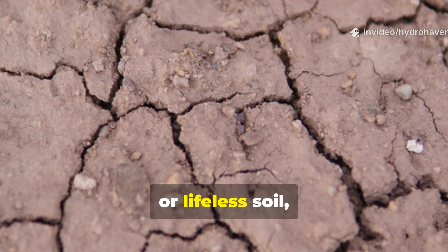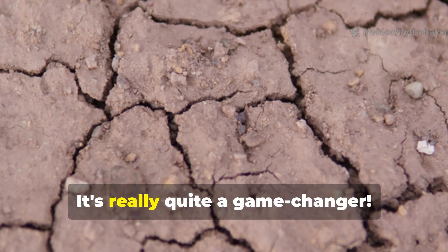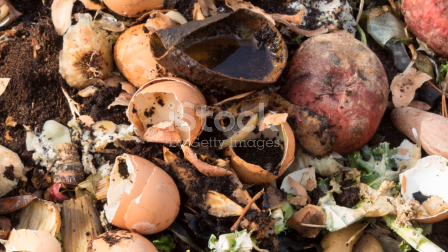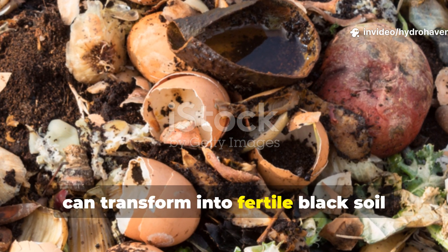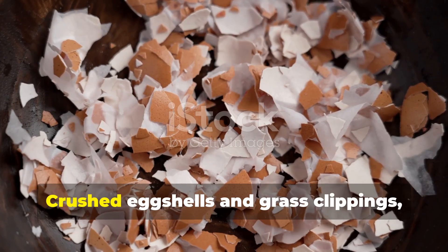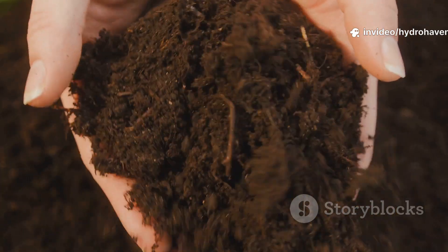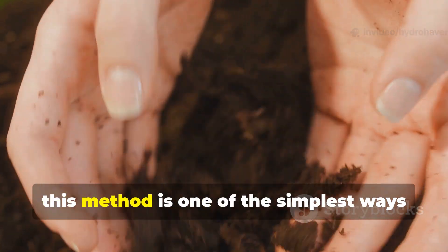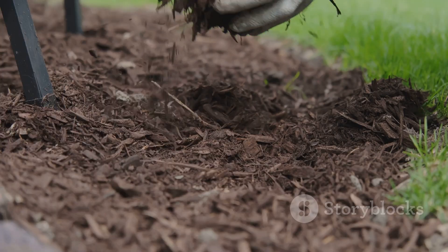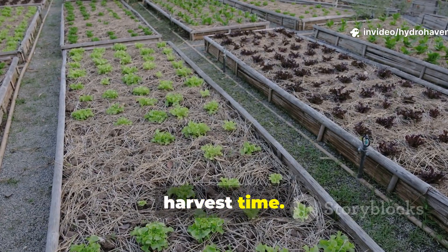For gardeners dealing with stubborn, dry, or lifeless soil, this method offers a low-cost, accessible path to improvement within just a single season. The test proved what many gardeners suspected: common scraps, when combined wisely, can transform into fertile black soil faster than most expect. Crushed eggshells and grass clippings buried in the right ratio become more than waste — they become the very foundation of thriving beds. If your soil feels hard, pale, or unproductive, this is one of the simplest ways to bring it back to life. Try it in one section of your garden this season and watch the difference by harvest time.